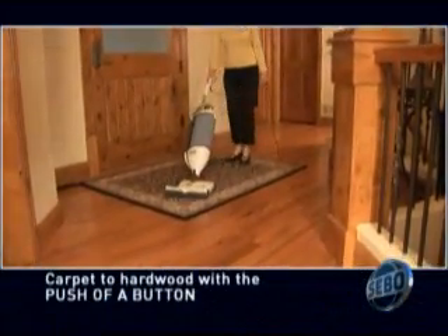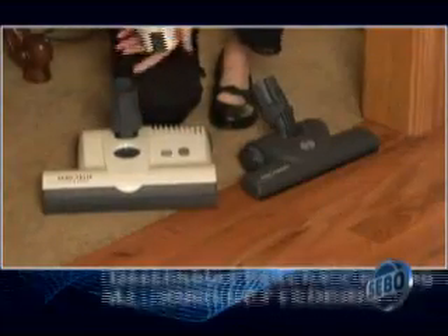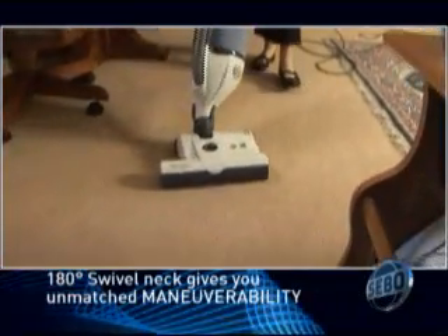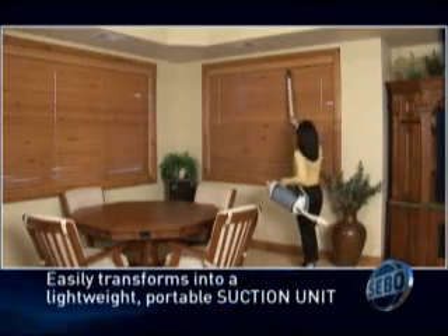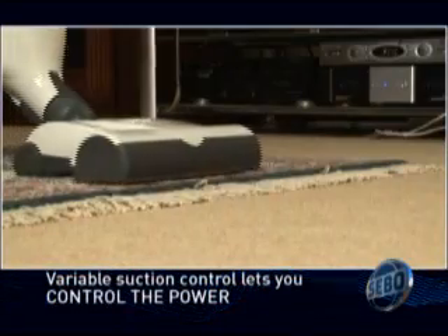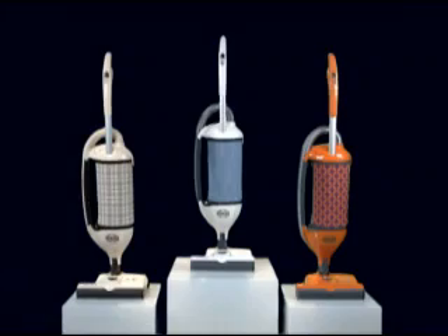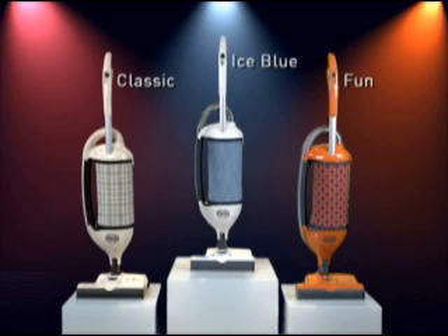The Felix makes daily cleanup a breeze. Go from carpet to hard floors with the push of a button. Detachable heads and nozzles for cleaning all kinds of flooring. The 180-degree rotating swivel neck gives unmatched maneuverability. The detachable portable suction unit lets you go where the dirt is. The instant-use hose makes quick work of hard-to-reach areas. Variable suction delivers the right amount of power for the job. A height-adjustable handle fits you just right. Choose from three exciting designs: the Felix Ice Blue, Fun, or Classic — all with the features and power you need, and the look to fit your style.